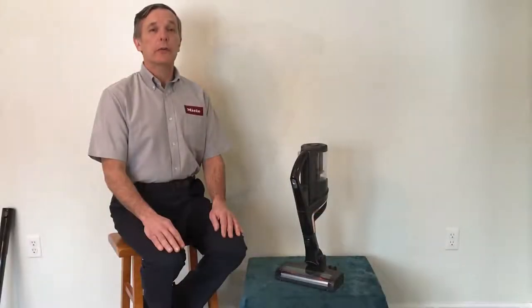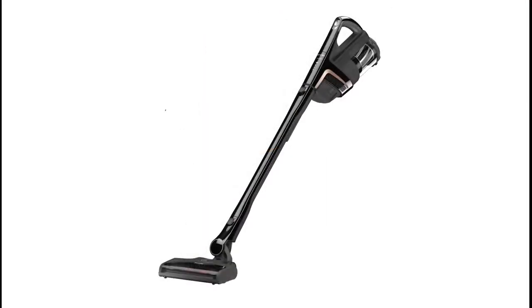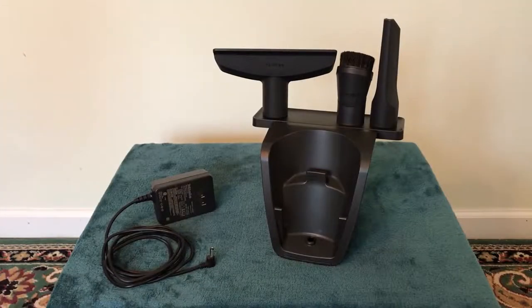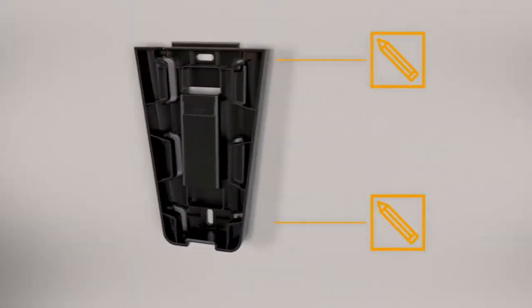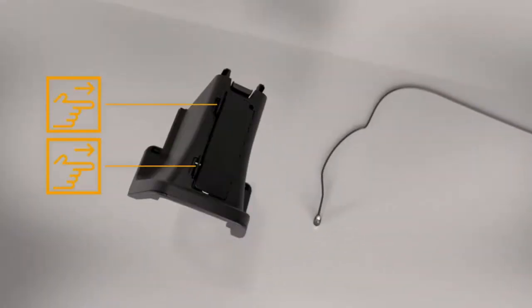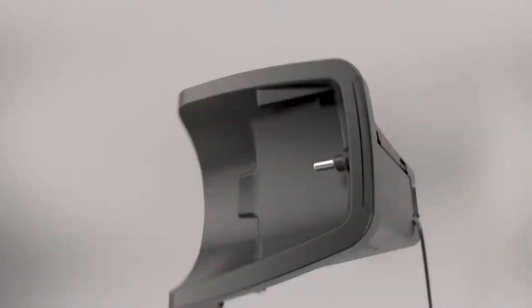The three configurations are: Triflex vacuum power unit solo, Triflex vacuum power unit at the top, or the Triflex vacuum power unit at the bottom. For stability, after the battery has been fully charged in the power unit, the charger cradle can be used to charge it. This is especially true if the vacuum power unit is located at the top. Refer to your operating instructions for proper assembly and mounting.